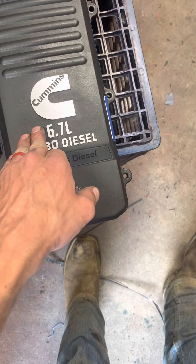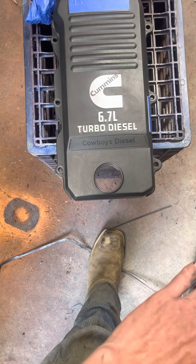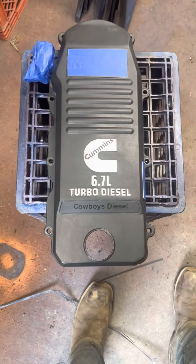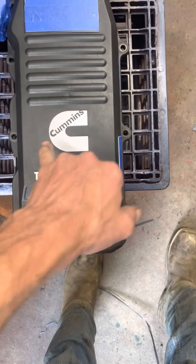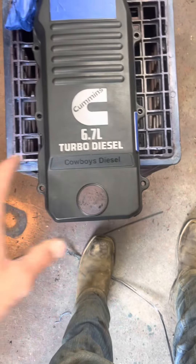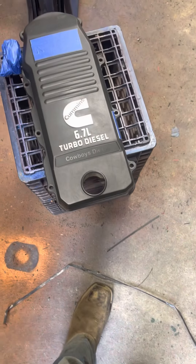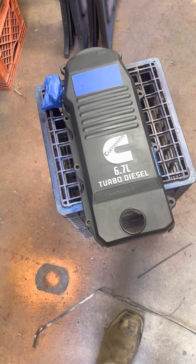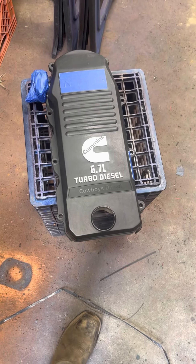I was going to tape the letters off because I'm actually going to do them in blue, but I'm going to paint over them in orange first so I can get down into the Cummins lettering and behind the letters, because it would be hard to tape them off to spray in there. Then I'm going to go back and hand paint the letters since they're so small and taping them off to get the little holes would be too hard. I'll hand paint them before I put the clear coat on.